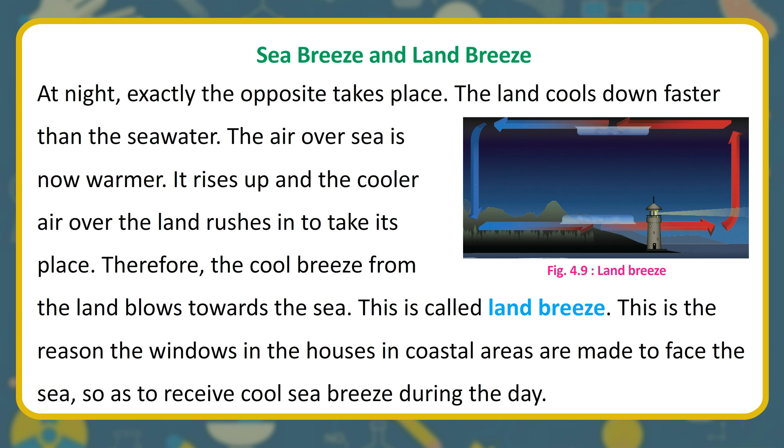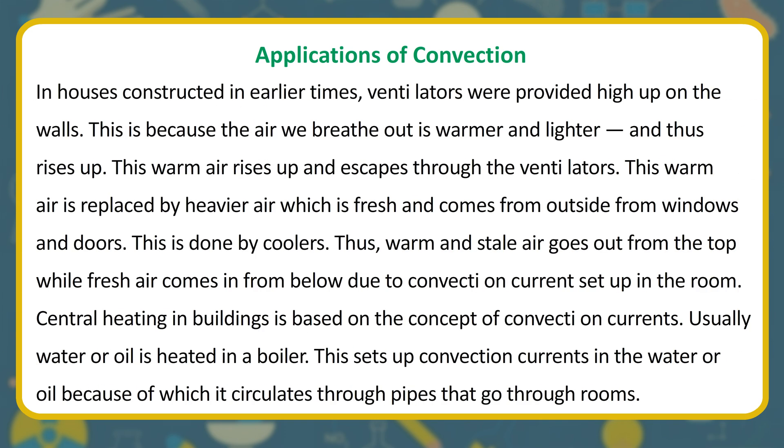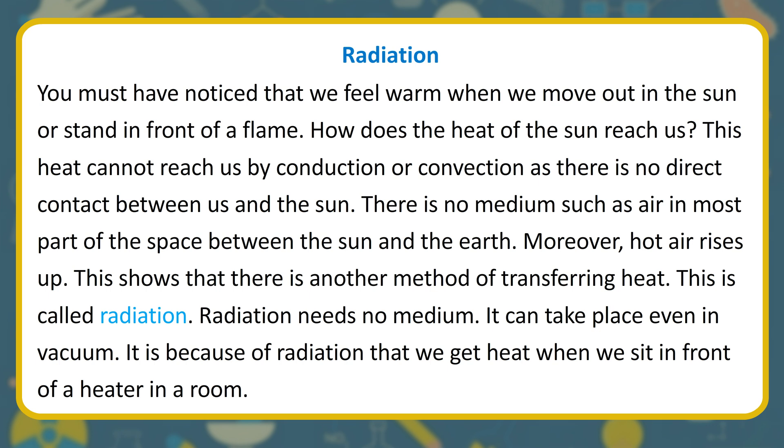This is why windows in coastal houses face the sea — to receive cool sea breeze during the day. Applications of convection: in older houses, ventilators were provided high up on walls because warm exhaled air rises and escapes through them, and is replaced by fresh cooler air from windows and doors below. Central heating in buildings is also based on convection currents — water or oil is heated in a boiler, setting up convection currents that circulate it through pipes running through rooms.